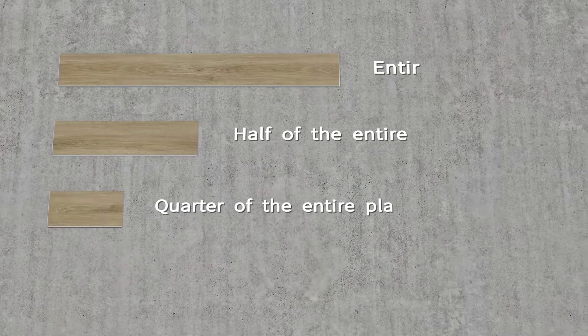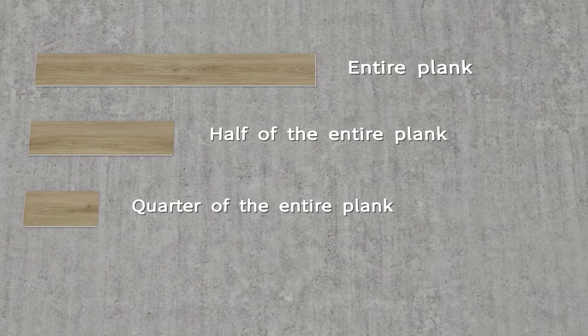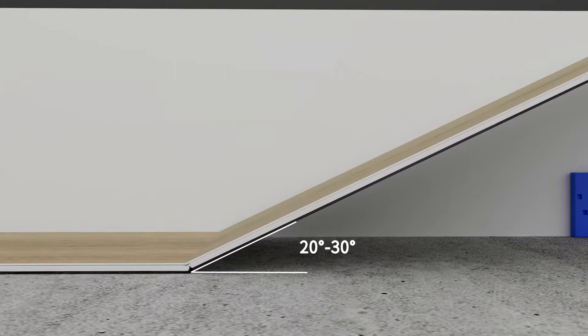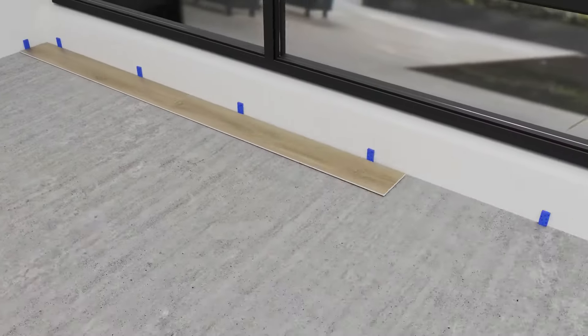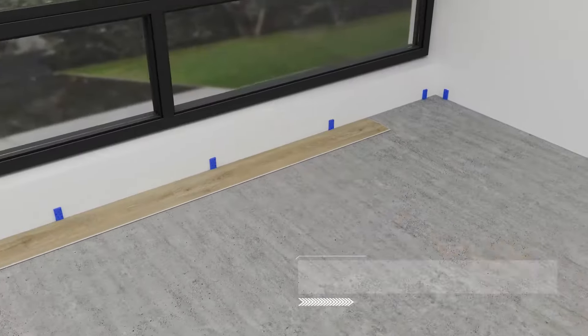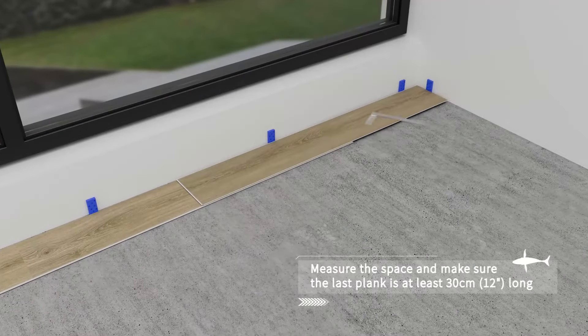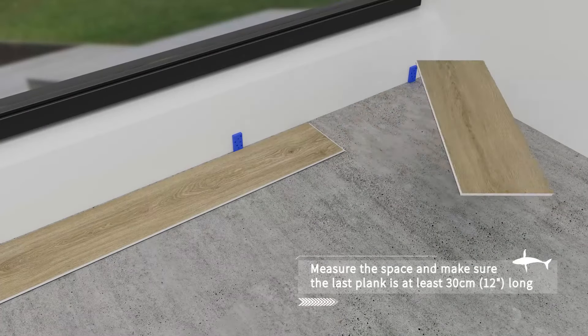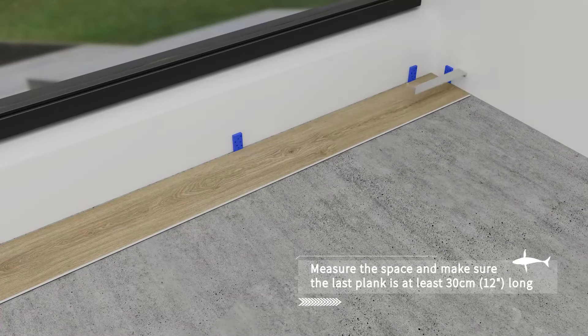For the first row, we will use the entire plank. After the first plank is in position, insert the tongue of the second plank into the groove of the first plank. Repeat the process, and as you get closer to the end of the row, you will need to measure the space for the last plank. Cut the last plank of the row to size.